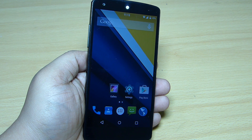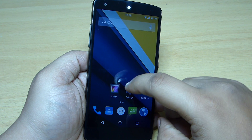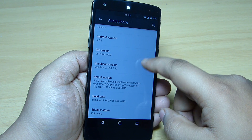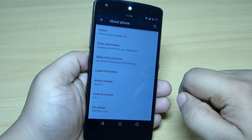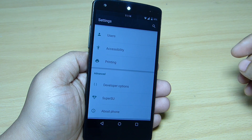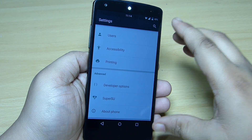In this video I'll be giving you my review of the Dirty Unicorn ROM, which is available for your Nexus 5. The Android version I am currently running along with this ROM is Android 5.0.2. You can see the Dirty Unicorn label here where you can share it from your Nexus 5.